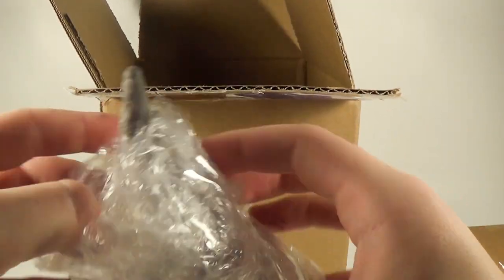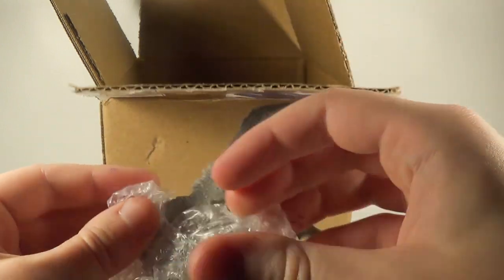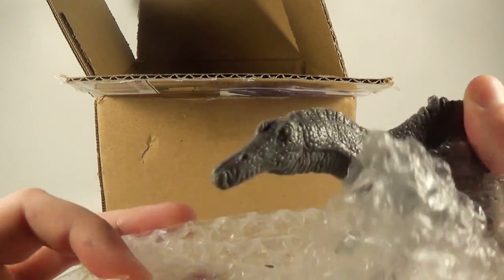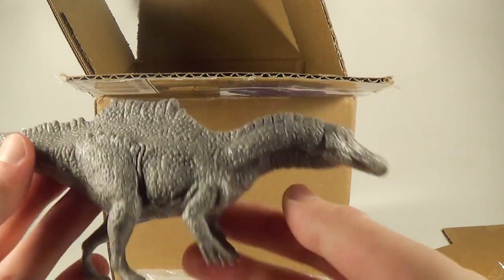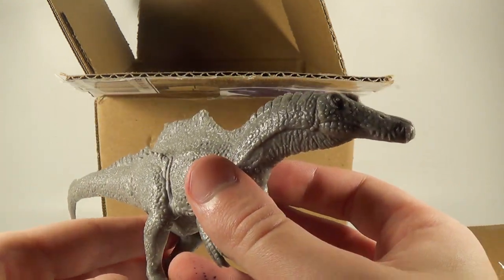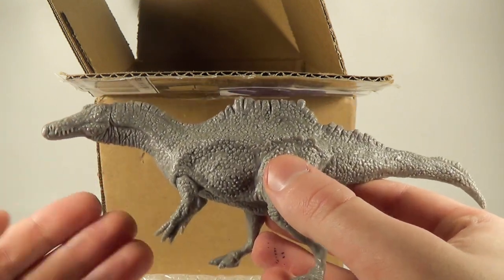The second one he included is the one I am very excited for — you can probably see the snout sticking out there. It's not a Spinosaurus, but it's a species I'm very excited about seeing. Here it is — this is his Irritator sculpt. Looks absolutely fantastic. Wow, this looks brilliant. Great job, Clayton. Looking forward to painting these as well.